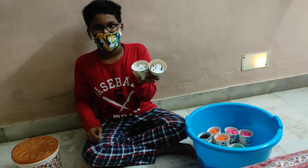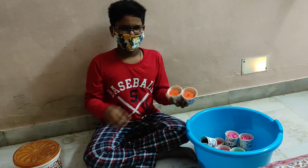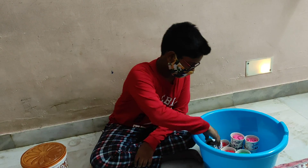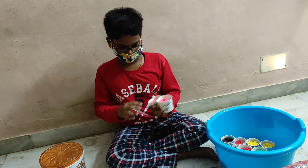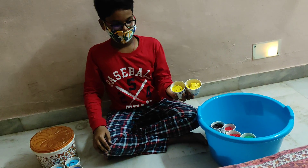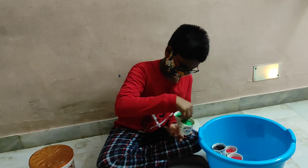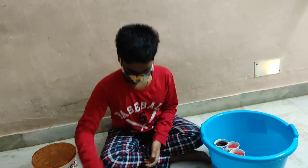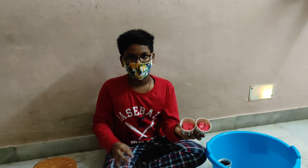And this is white dominoes, white wooden dominoes. And these are orange wooden dominoes. These are pink wooden dominoes. These are yellow wooden dominoes. These are white green wooden dominoes.